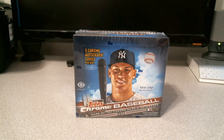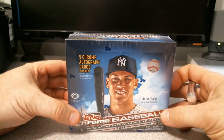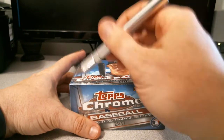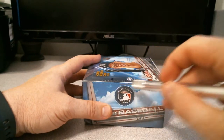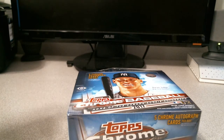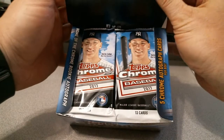Welcome back everyone! I'm going to be opening up another jumbo box of 2017 Topps Chrome Baseball. I had pretty decent luck last time - I got my case hit on the Bryce Harper NL MVP award. I went to the local hobby shop and this is from the same case, so looks like I got the case hit there as far as autographs go. What I'm really looking for is better autographs, so wish me luck.